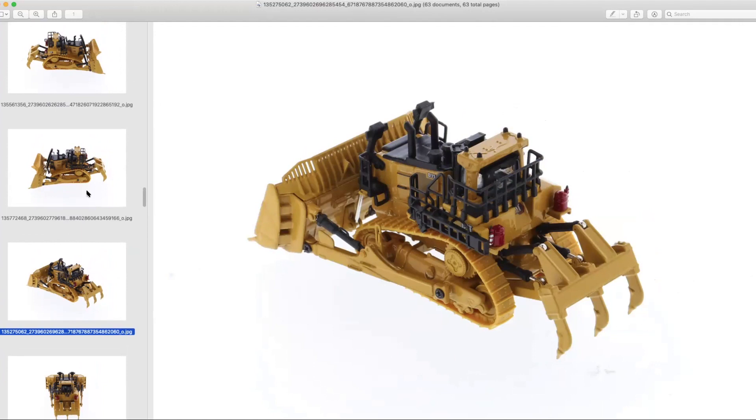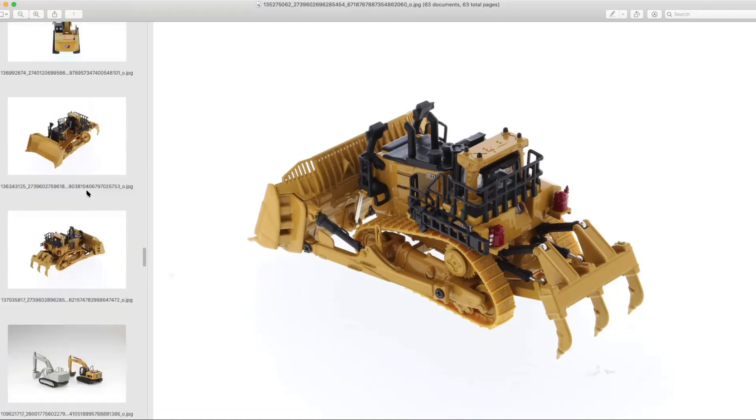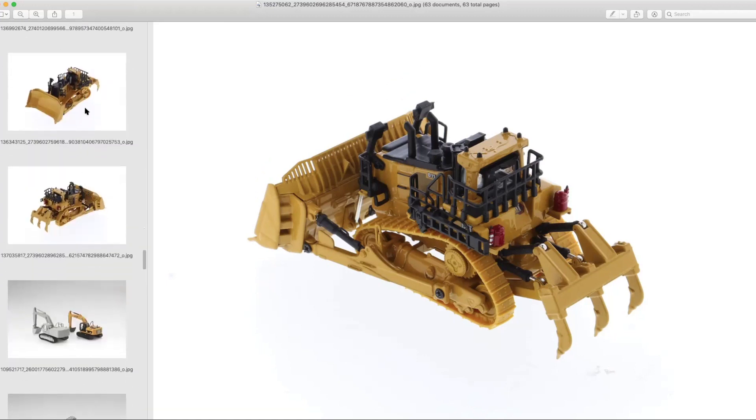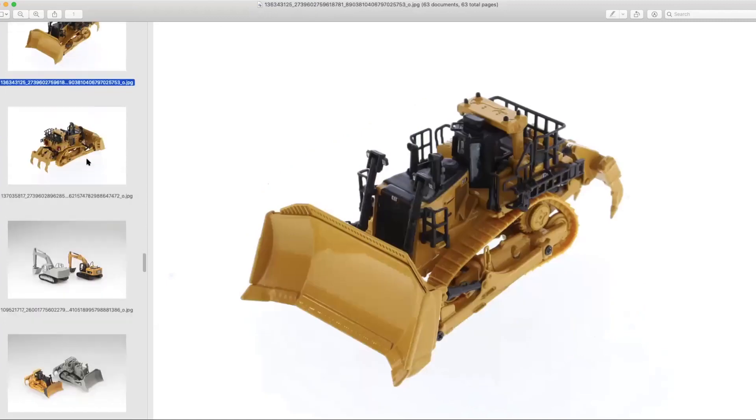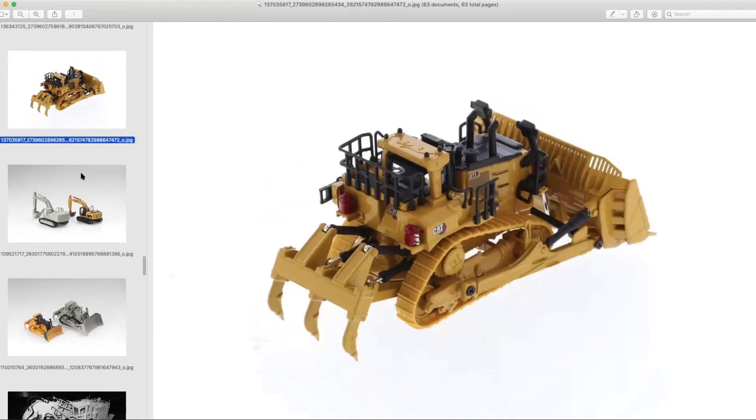The D11 is the biggest dozer in the Cat range, so it's going to be substantially larger than the D9. It doesn't come with metal tracks, but I think there will be an option made by somebody other than Diecast Masters that might produce a set of metal tracks you can buy in the aftermarket world. Don't let that detract you from it — I think it looks good. The tracks actually have some detail on them as they stand right now.